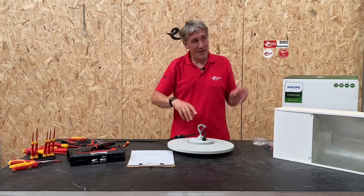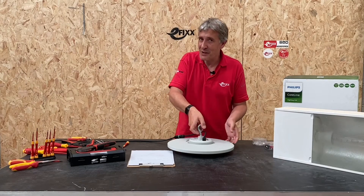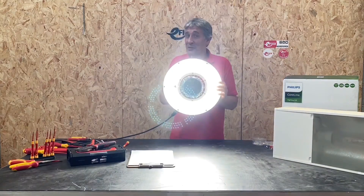All that remains to do in this video is what you'd do at a trade show — blind the audience with the high bay.